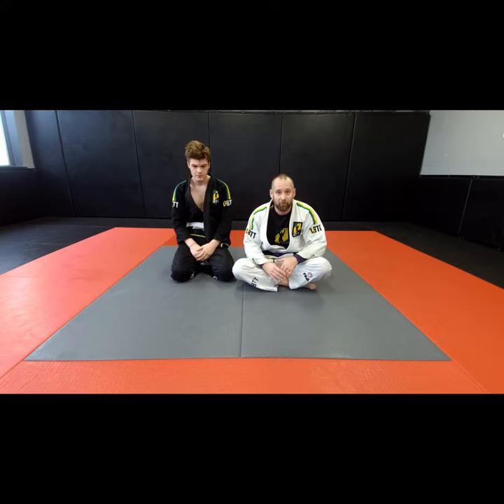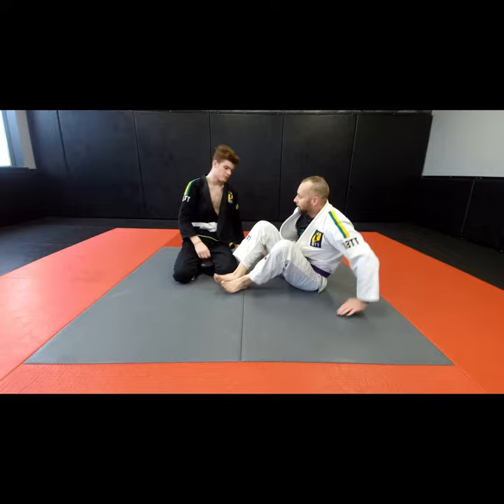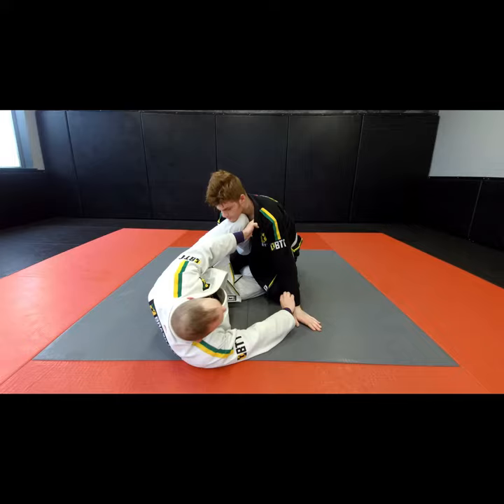I just want to show a little variation to the loop choke that I've been doing that's been working super, super well. Austin's been catching people in loop chokes too, so this will help him out at the same time. So just a small variation I kind of threw into my loop choke. Austin is in my half guard.